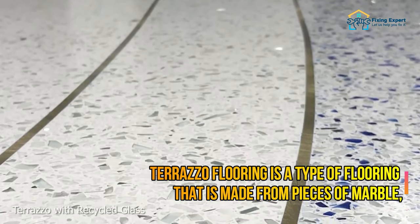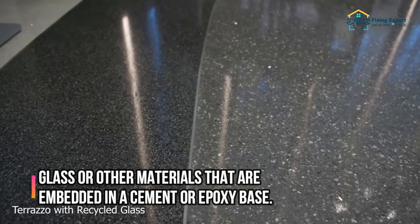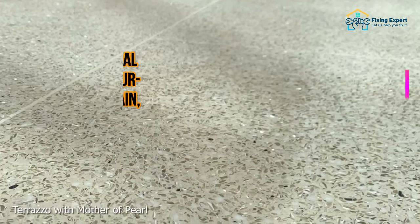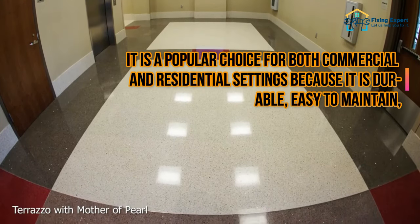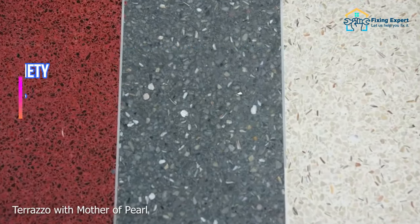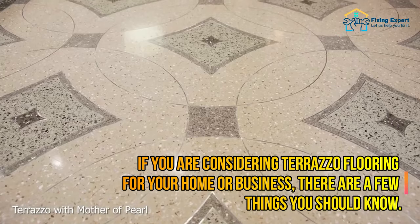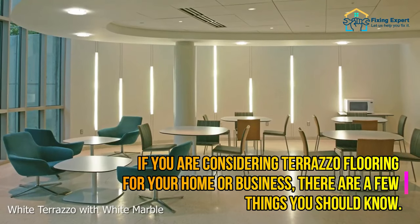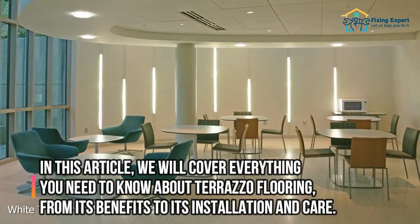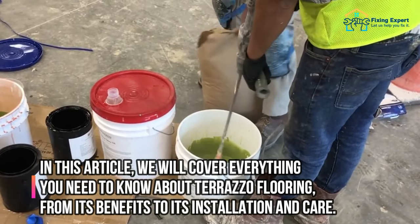Terrazzo flooring is made from pieces of marble, glass, or other materials that are embedded in a cement or epoxy base. It is a popular choice for both commercial and residential settings because it is durable, easy to maintain, and comes in a wide variety of colors and patterns. If you are considering Terrazzo flooring for your home or business, we will cover everything you need to know, from its benefits to its installation and care.